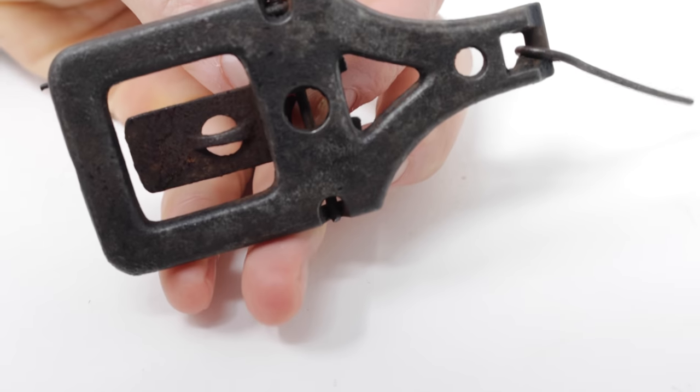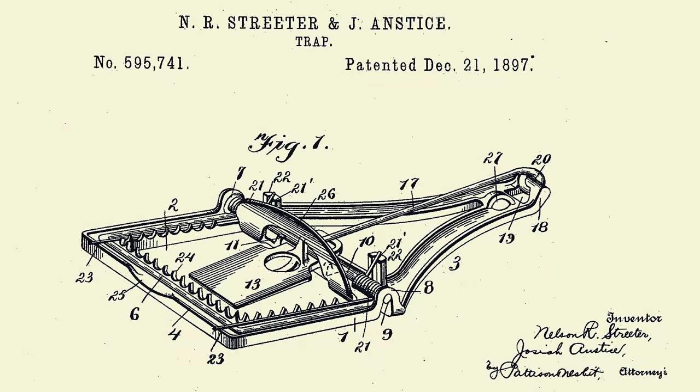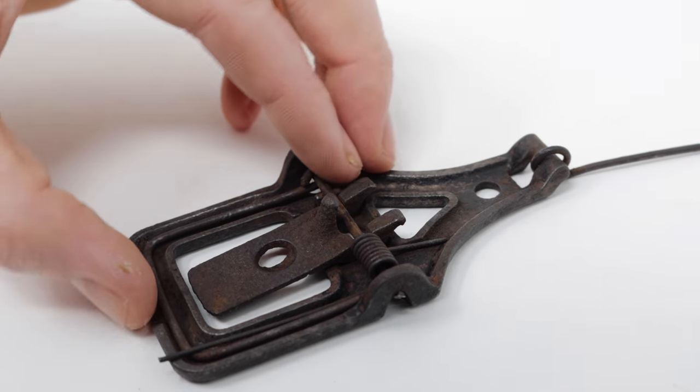It doesn't have any marks on it, but I know exactly when this trap was made. It was first patented in 1897, and collectors call it the Streeter, after the name of one of the inventors. They actually made several sizes, including a larger rat version, and this one, the small mouse version.